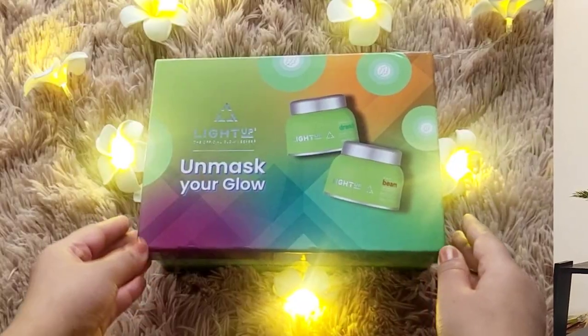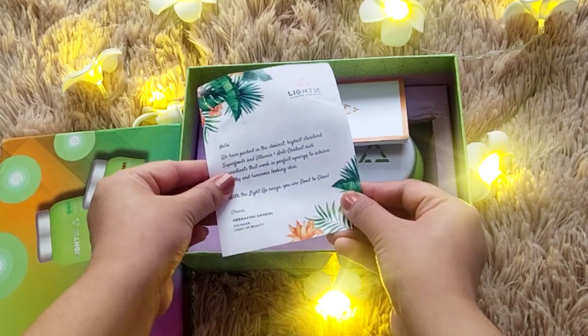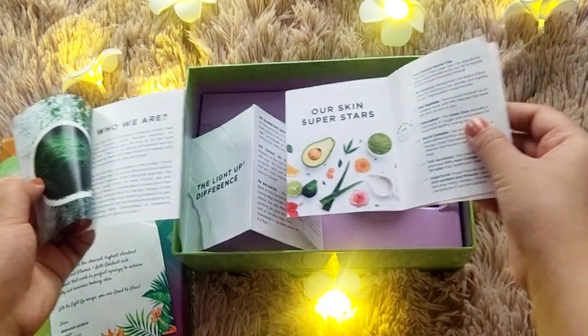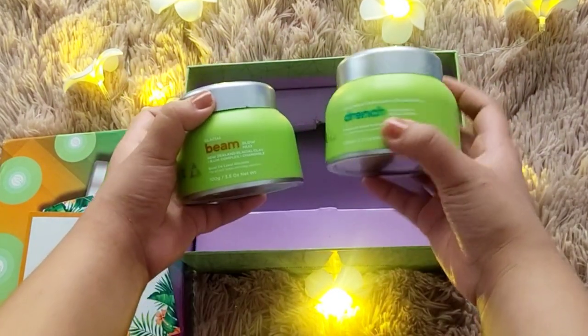In this kit we receive two face packs — one is Drench and one is Beam. The packaging is very nice. It comes in a whole box, and inside there is a letter and a manual which has all the details: how to use it, the ingredients, the benefits, and everything you need to know.